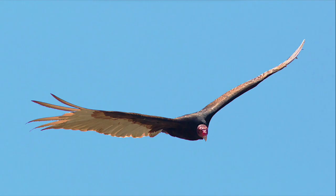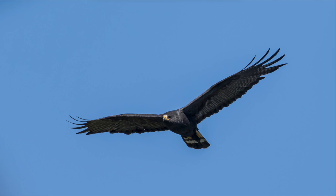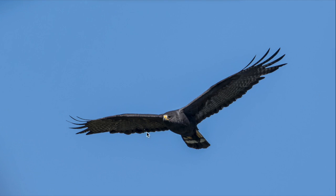One of the best ways to tell a hawk from a vulture is to look at wing shape. Vultures usually hold their wings in a V-shape, while hawks are typically more straight. Now there are some exceptions to this, like the zone-tailed hawk, which often holds its wings in a slight V-shape, so it's not a great field mark to rely on conclusively, but it is a nice hint to get you going in the right direction.